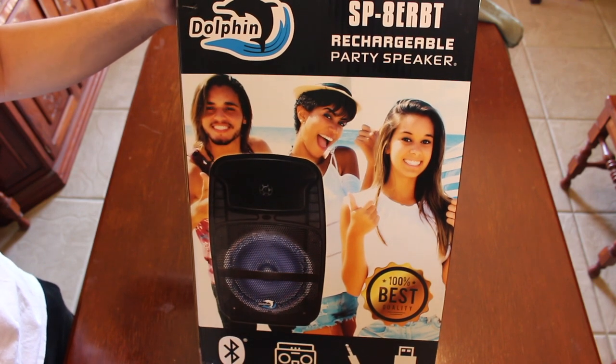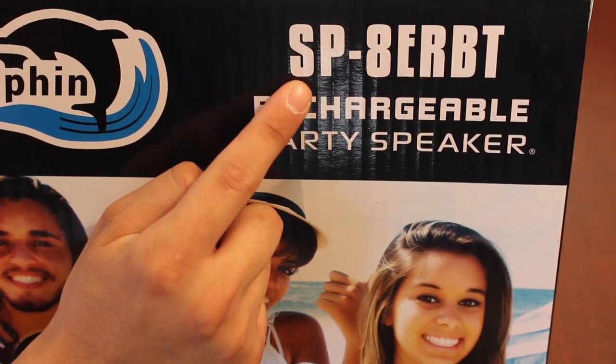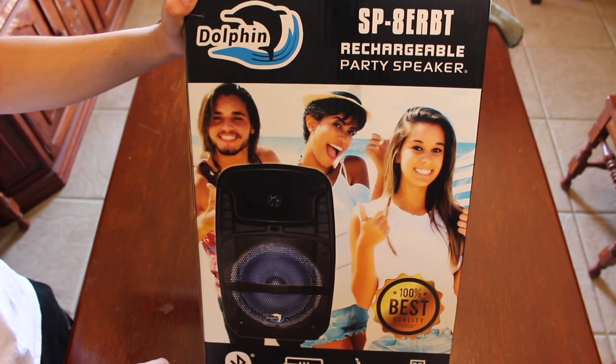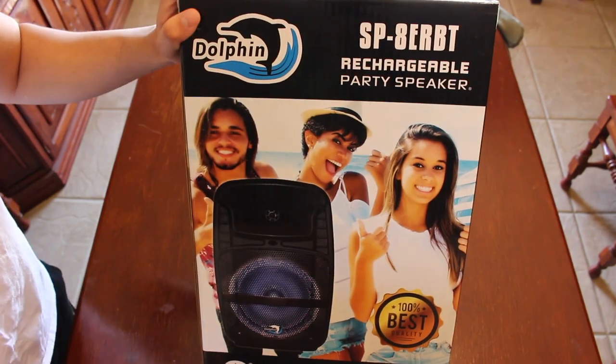What's up guys, it's Tommy here. In this video we're going to be unboxing and reviewing this rechargeable 8-inch Bluetooth party speaker, model SP8ERBT. The guys over at 310audio.com sent me this for review — I'll put a link to their website down in the description below. Let's get right into it.